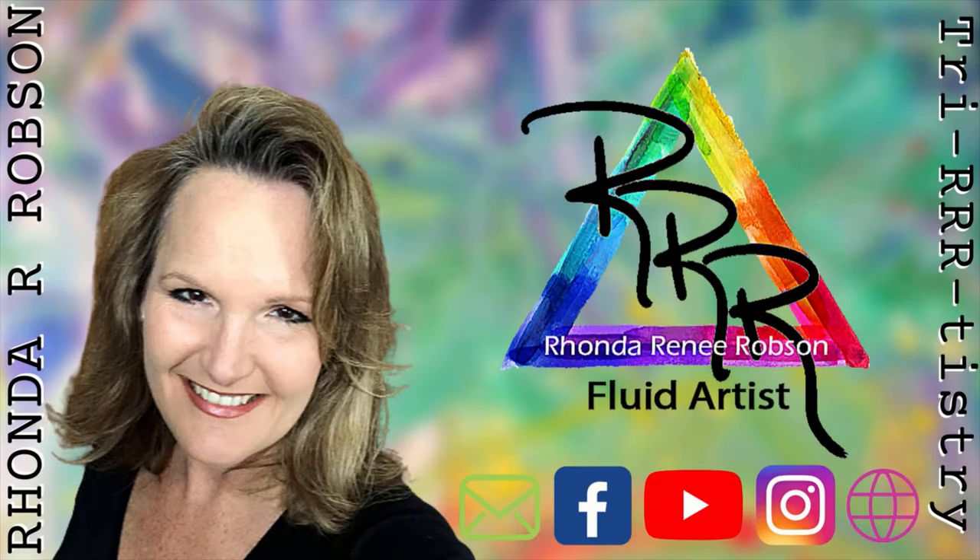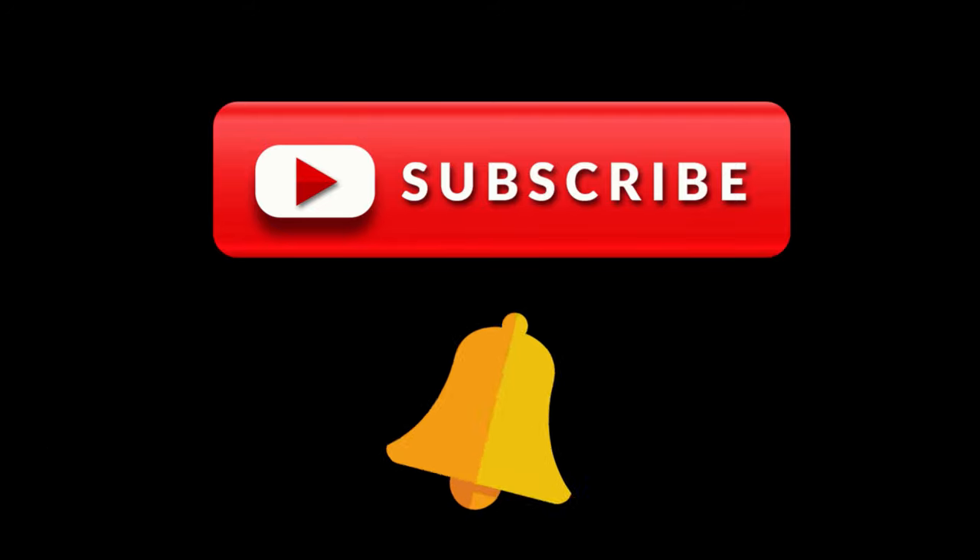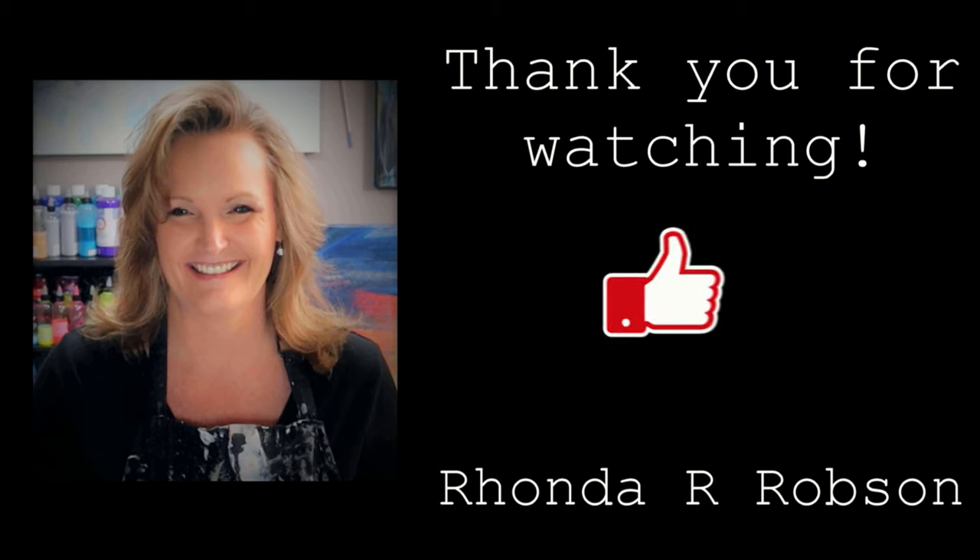Thanks for watching. If you're new to my channel, please don't forget to subscribe and click the notification bell so you can get notified when I have a new video up. Thank you for watching and have a great day.